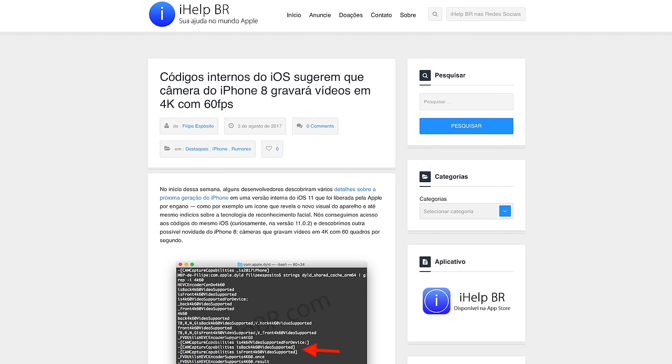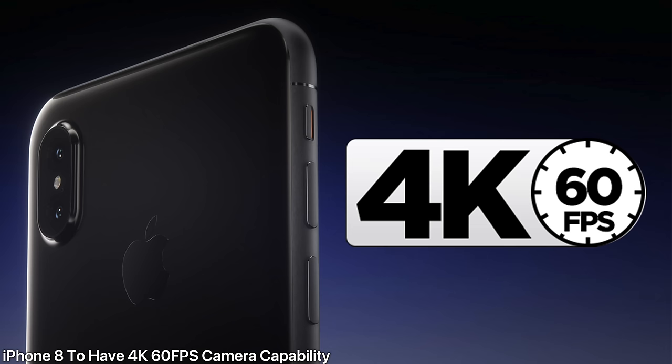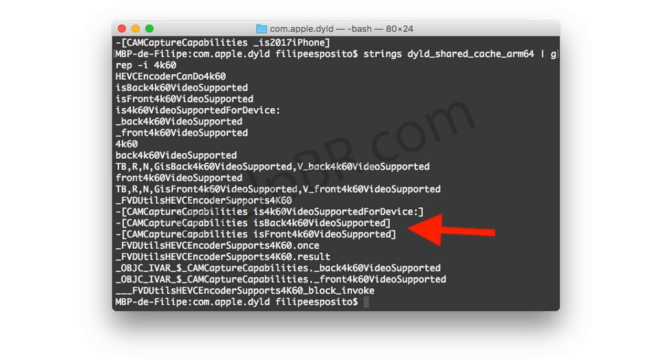A Brazilian site, iHelpBR, has made an astounding discovery. The iPhone 8 may be capable of 4K 60 frames per second video recording — and not only on the rear camera, but on the front one as well. My Panasonic GH5, which I'm filming with, can handle this sort of video capability. When it first came out, no one knew how Panasonic did it. The fact that Apple is adding it right now to the iPhone 8 is incredible. That was found by iHelpBR in the HomePod code, which just keeps giving more and more features away.